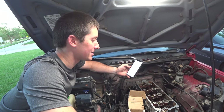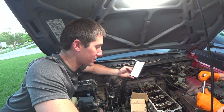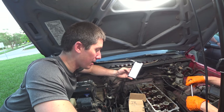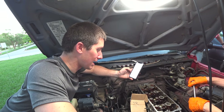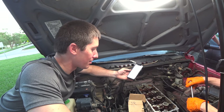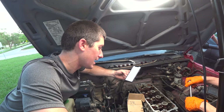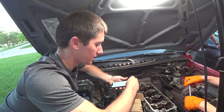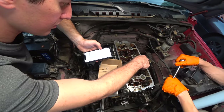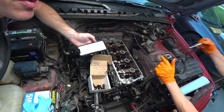Fixkick.com has our head bolt tightening sequence and the steps. We're going to start with 26 foot-pounds, then move to 41, then finish it off with 52 foot-pounds of torque. Sequence map for the 16-valve engine - we will follow the sequence map. There's the front of the engine, start here: 1, 2, 3, 4, 5, 6, 7, 8, 9, 10. Got it, pretty simple.